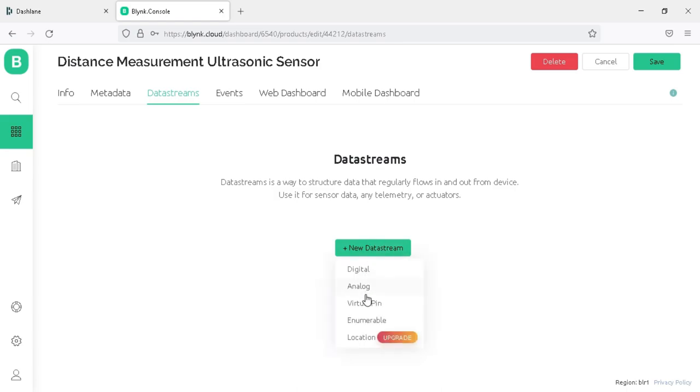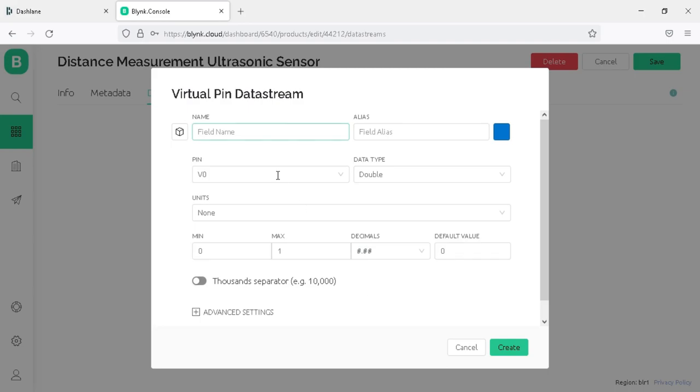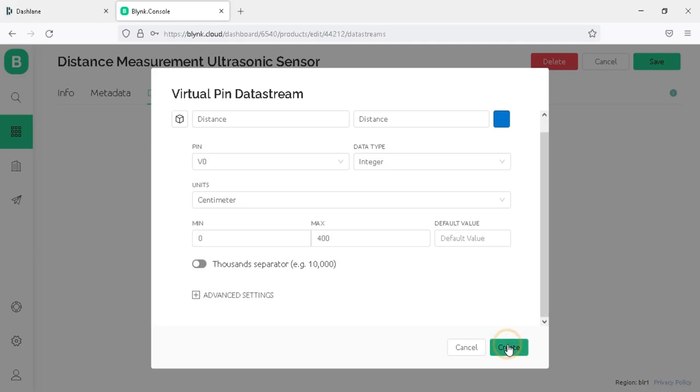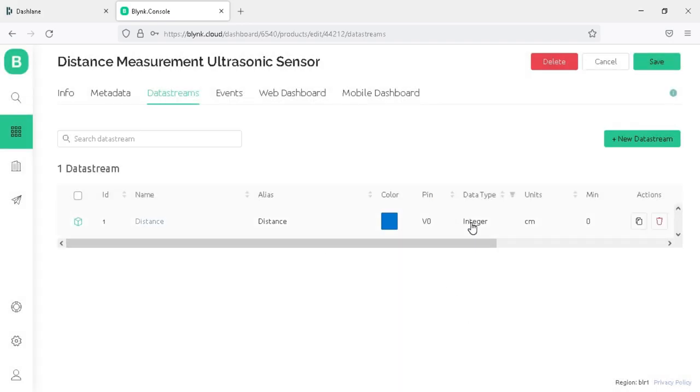Click on new datastream and choose virtual pin. In the virtual pin properties, write the name as Distance, set the virtual pin to V0, and the data type as integer. Change the max value to 400, since the ultrasonic sensor can measure distance up to 400 cm. Select the unit as cm and click on Create. We have now created the virtual pin for the ultrasonic sensor.